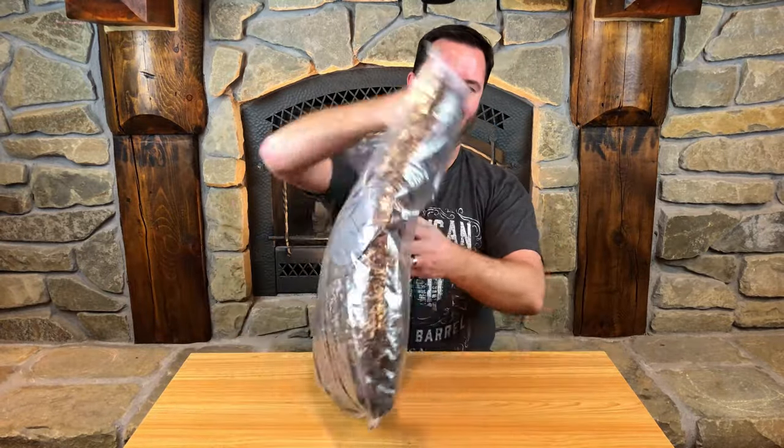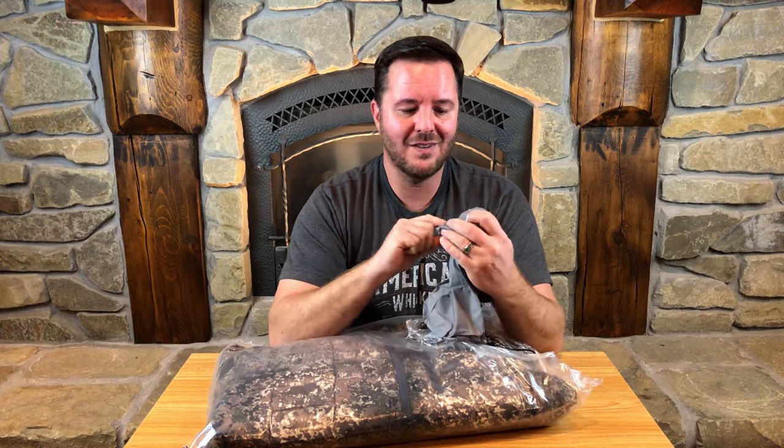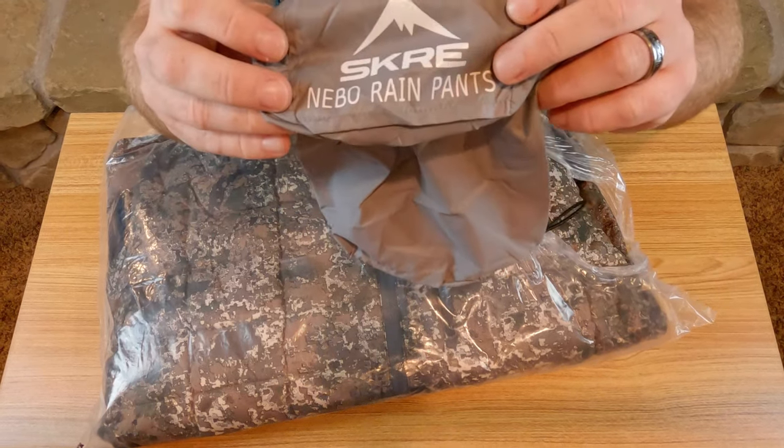Just a bag packaging — easy open — so we'll just tear right into it like Christmas time. First thing that I see is a stuff sack. It would be really cool because it's supposed to be labeled with the name of the product, but as you can see, these are for the Nebo rain pants. I'll have to contact Screegear to get the correct stuff sack. But that is a fantastic idea to put the name of the product on the stuff sack — it makes it super easy to find in your bag. Love the idea, I just wish I had the right bag.